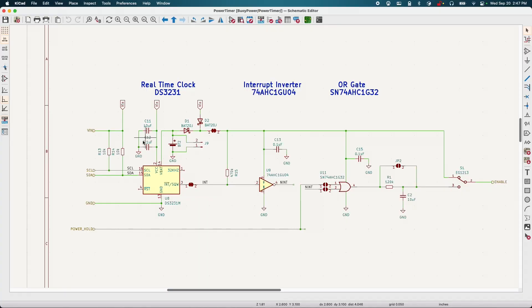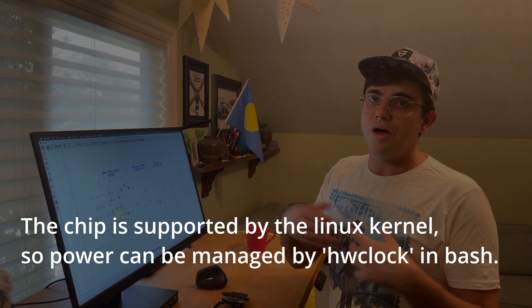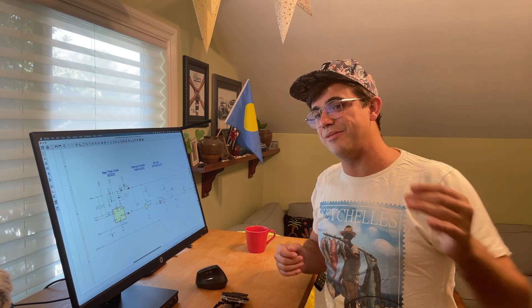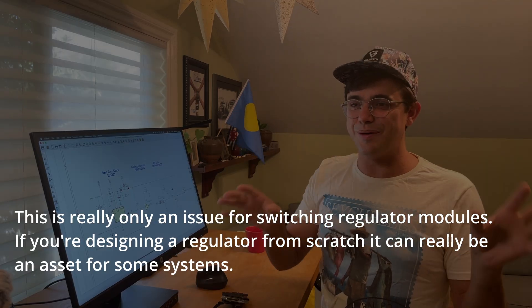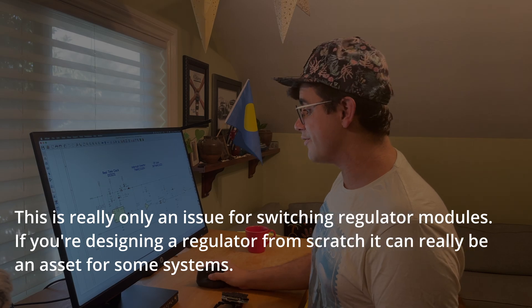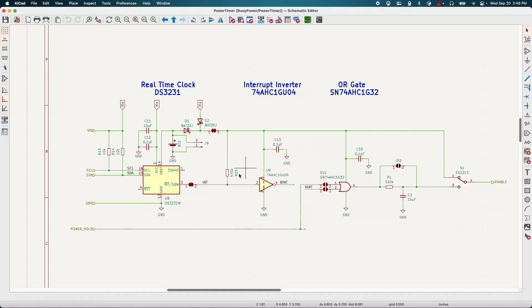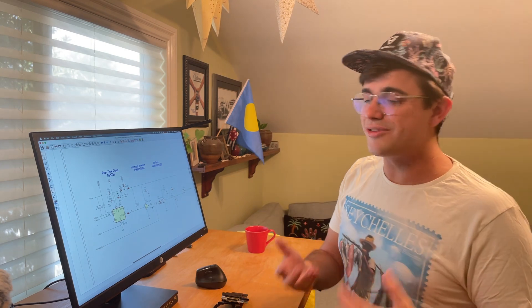We can program in an alarm that will trigger an interrupt at a real-time value. So once we configure the time for the clock, we can say, at sunrise this morning, wake up the whole system. There's one tricky thing about this: the interrupt is active low. So it idles high when the system is supposed to be asleep, and then when the alarm triggers, it drops low. So what we have to do here is just put it through an inverter.